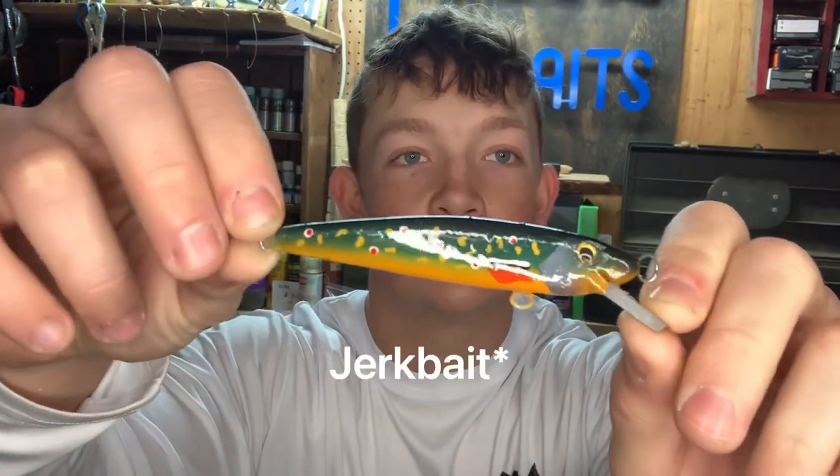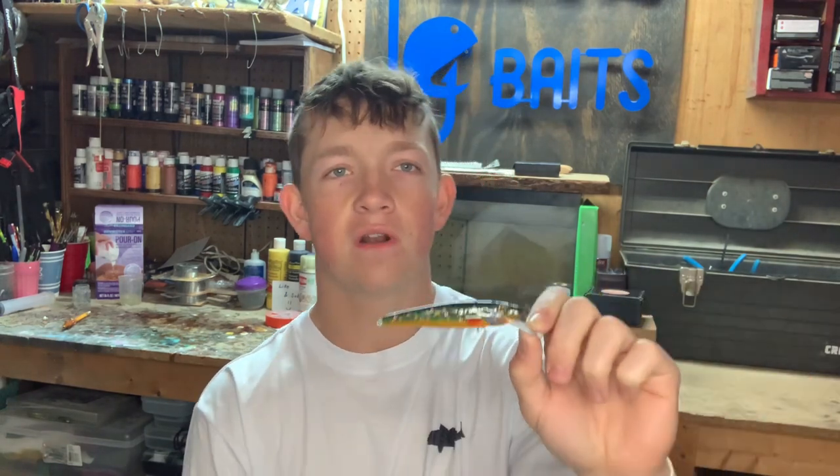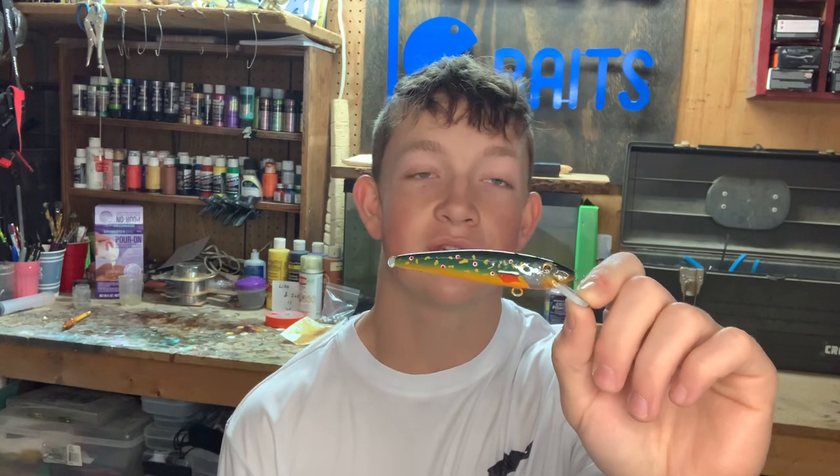Here it is everybody — the finished brook trout swim bait! I think this thing turned out pretty awesome, ton of fun to make. Best of luck to my customer — hopefully they'll catch some nice trout with it. For the next video I'm going to make a swim bait that works really well, looks nice, with a natural shad or baitfish paint scheme and good action. Hope you guys enjoyed today's video, have a great Easter, and we'll see you in the next one.